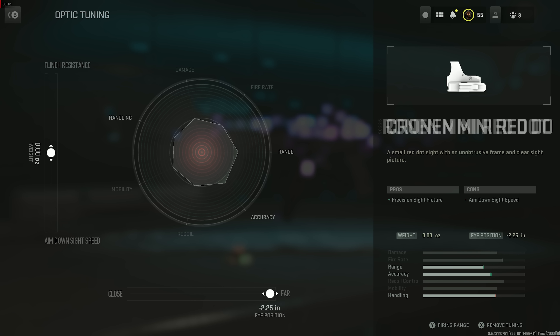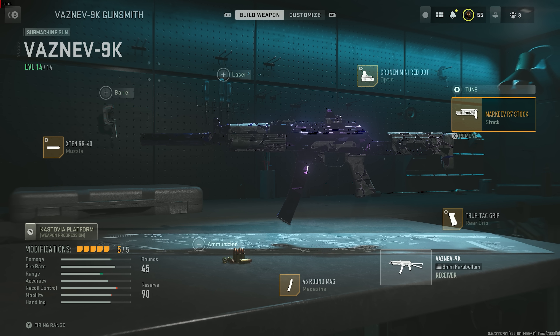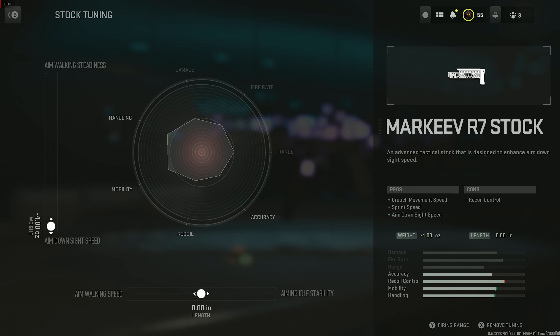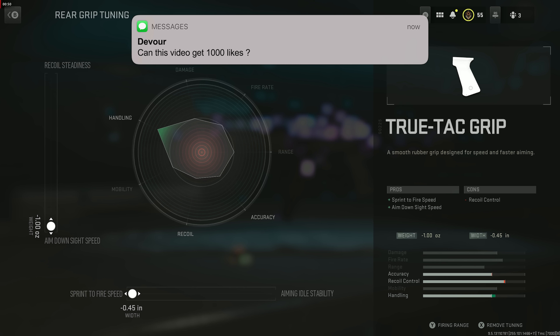The Cronen Mini Red Dot — you want to set the eye position all the way to far. I do this on a lot of my guns, it's a huge secret not a lot of people know. It gives you like zero visual recoil, it helps out a ton — literally makes you a recoil-controlling machine. Then we've got the Markeev R7 stock, tune that all the way for aim down sight speed, and I don't touch the bottom tuning. Then we've got the True-Tac Grip as well, tune that all the way for sprint-to-fire speed and aim down sight speed.